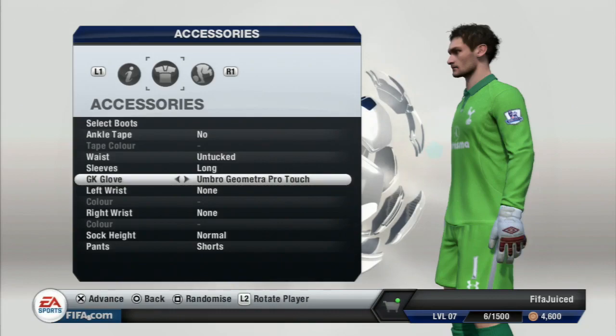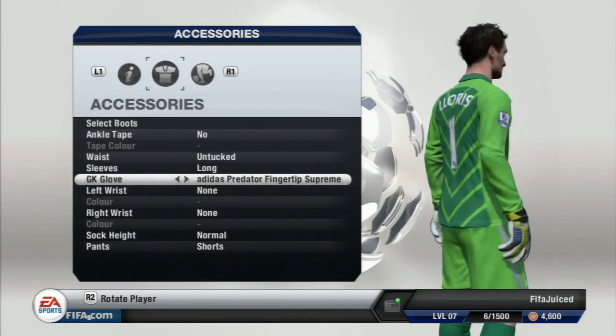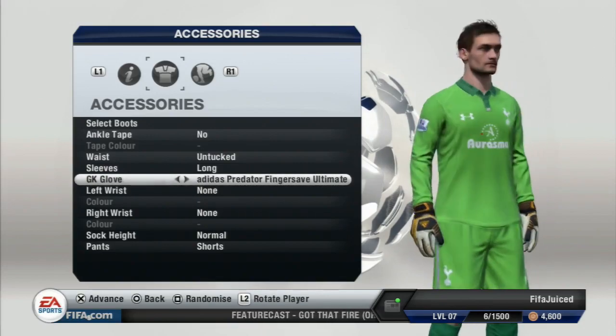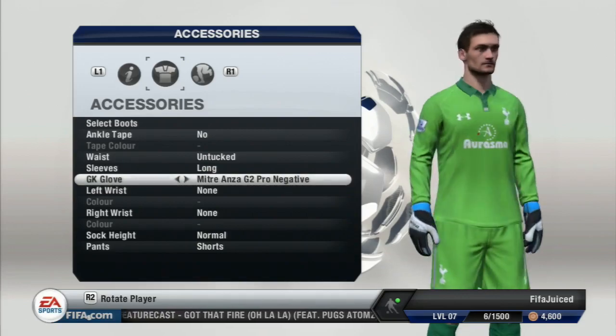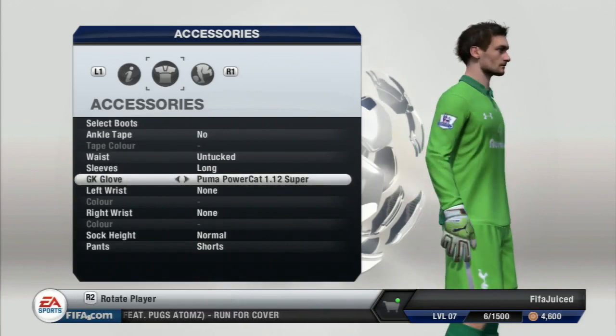Then we go on to the Umbro Geometra Pro Touch, the Adidas Predator Fingertip Supreme, the Adidas Predator Fingertip Alternate, the Mitra Anza G2 Pro Negative, and the Puma PowerCut 2.12 Grip, then the Puma PowerCut 1.12 Super.